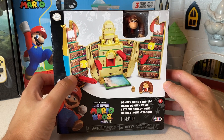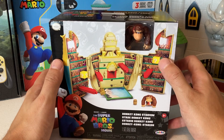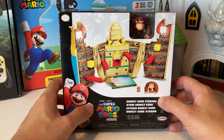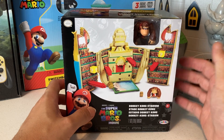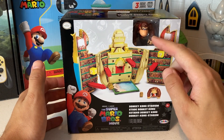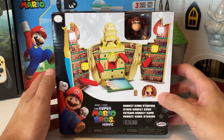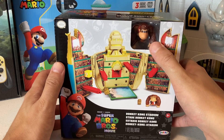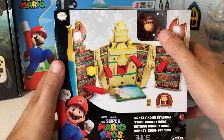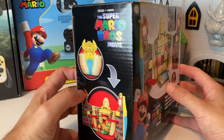I think this might be the first Donkey Kong figure they have made since the new Super Mario Bros movie. We've seen Mario, Peach, Luigi, and a bunch of other characters, but not Donkey Kong in the bigger or smaller scale figures. So I'm really stoked on just having a Donkey Kong from the new line — you can tell he looks a little bit different, kind of more like from the movie.